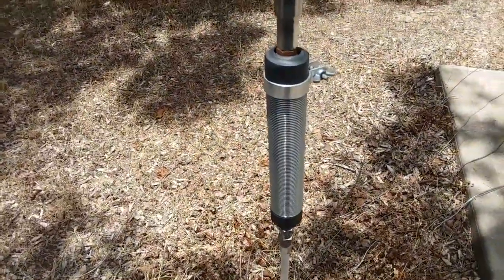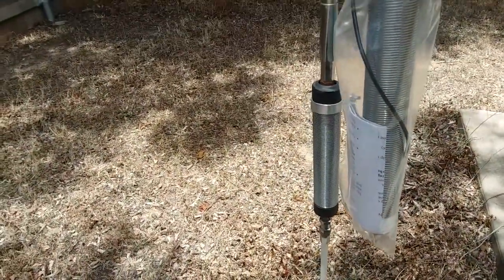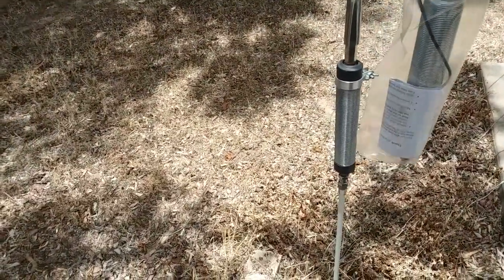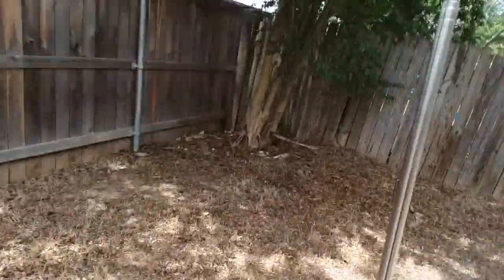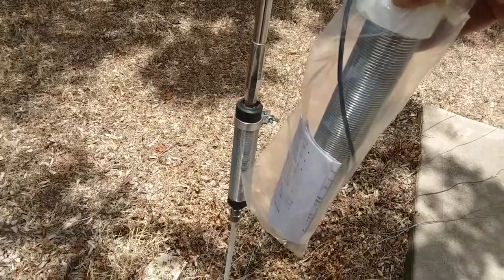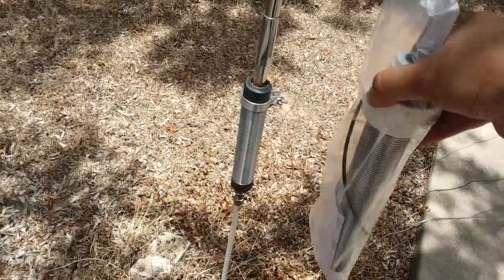This is the Radio Waves P80 and this is the Wolf River Coil Silver Bullet 1000. Wow, I was not expecting that — it is significantly larger. Hopefully I'll be able to get down to 160 meters with this, which would be really nice with the telescoping 20-foot MFJ 1979 telescoping vertical. Hopefully there's less loss here, which will lead to better performance.